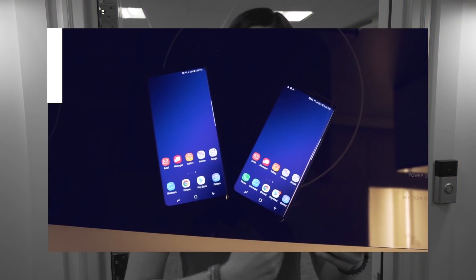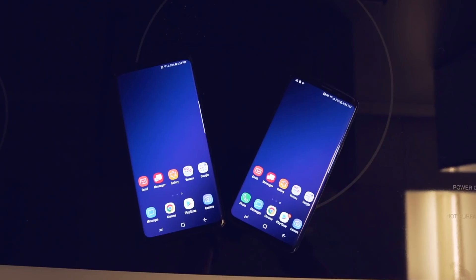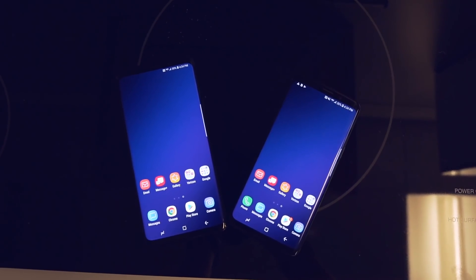The bigger version, the Plus, is a 6.2 inch screen, and it actually does feel pretty one-handable still because the bezels are so small. I think that in terms of form factor, the S9 regular version might be a little bit more comfortable, but I would pick the S9 Plus over that for a couple of features.